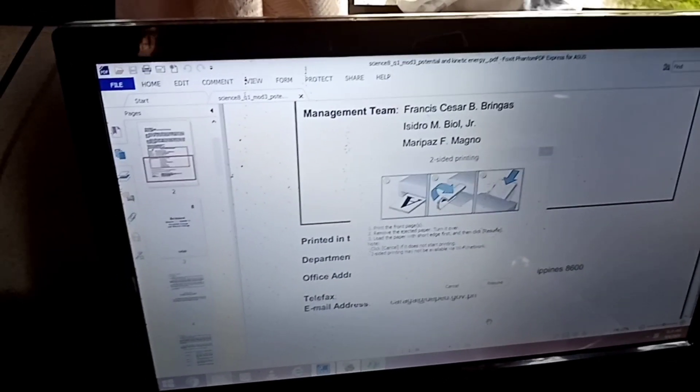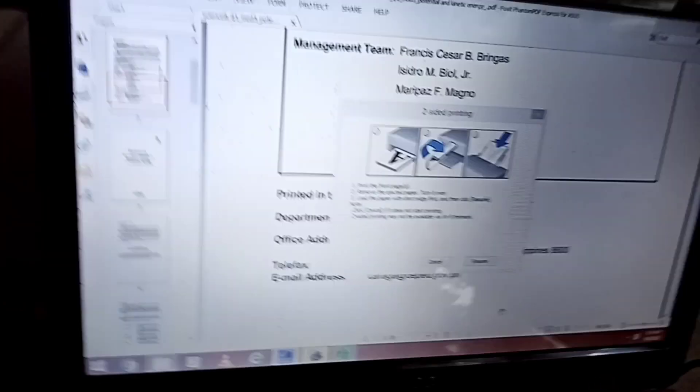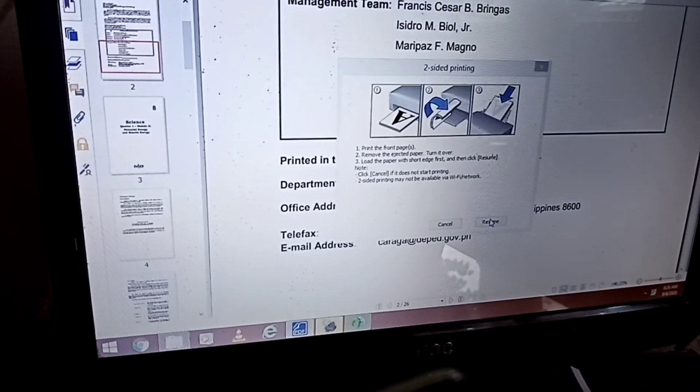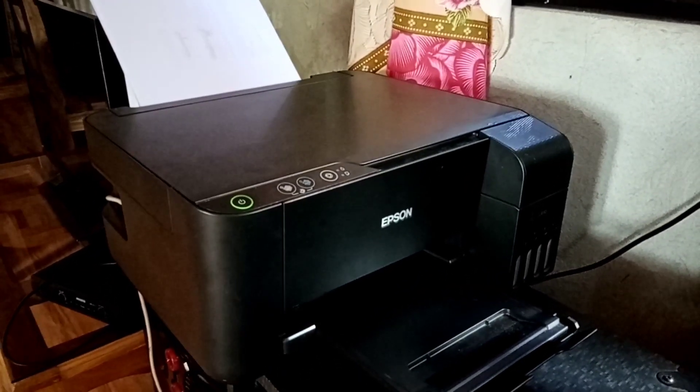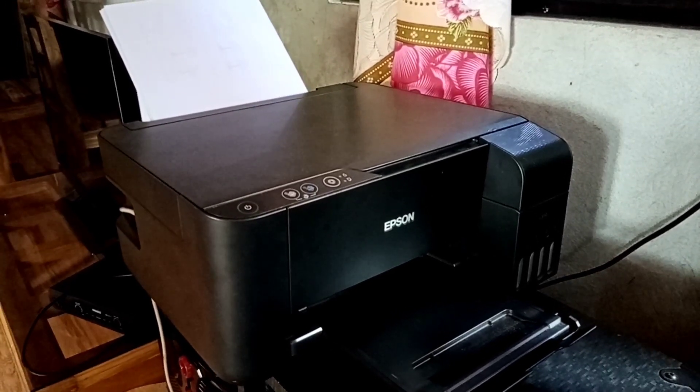And you will see a dialog box like that. Then you click Resume. After clicking Resume, your printer will now print the other side of your booklet.